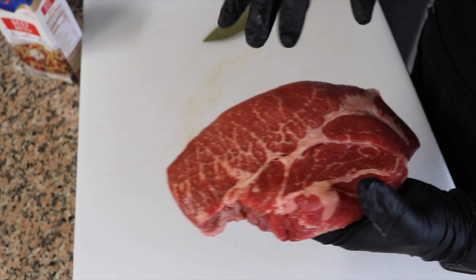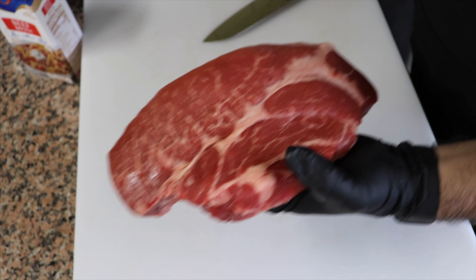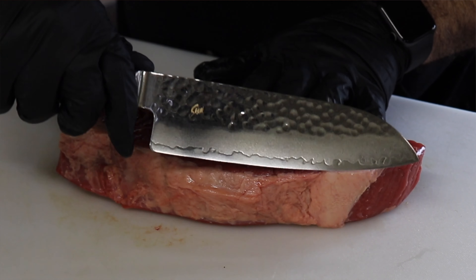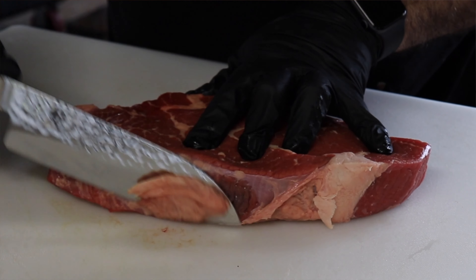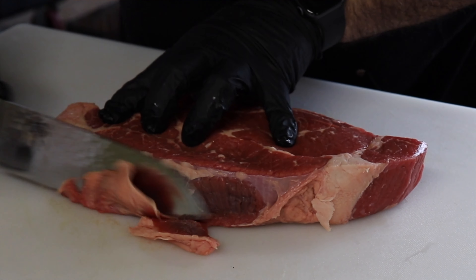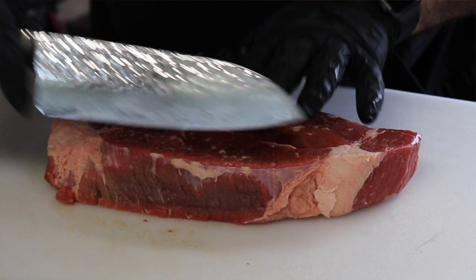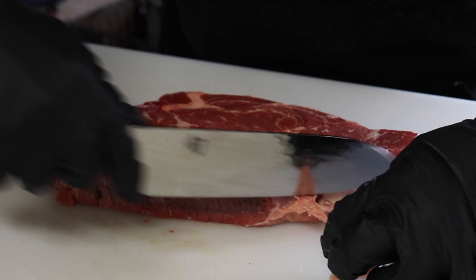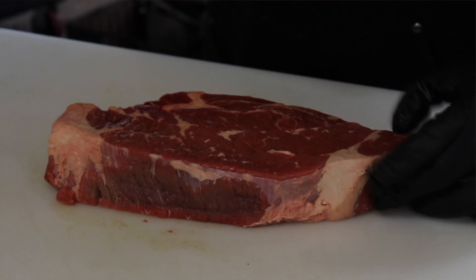Anytime you're going to be doing a carne guisada, anytime you're going to be doing any kind of meat, you're looking for those nice little fat striations that are in there — that's going to add flavor to your meat. I'm going to start off by trimming some of this silver skin off, because you don't want that. It's going to get chewy. So we'll get that taken off and start cutting it up into some nice little blocks.